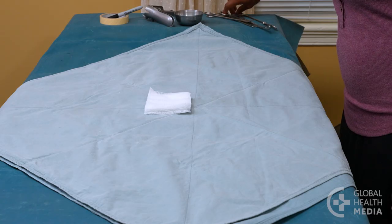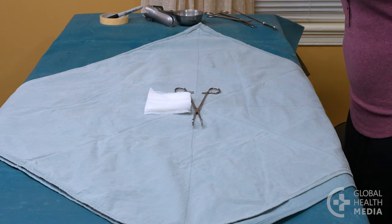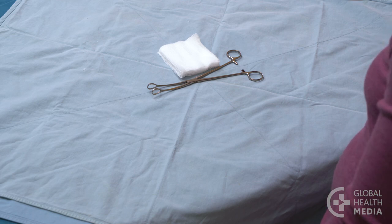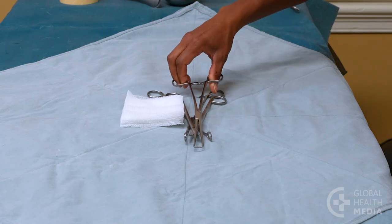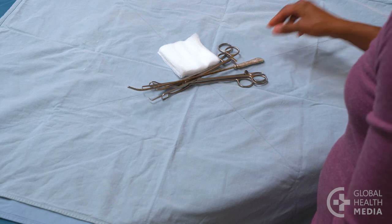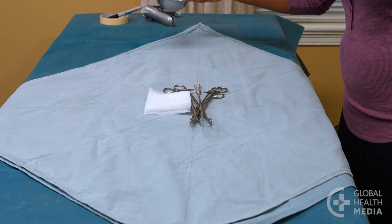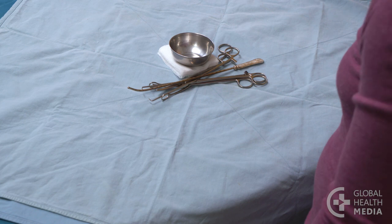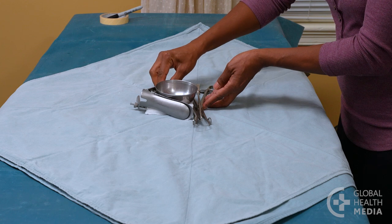Next, place your instruments. Be sure each is unhinged — they should not be locked during the autoclave process. The ring forceps, scissors, tenaculum, and uterine sound are together in front of the gauze and parallel with the edge of the table. Place the metal ball on top of the gauze. Then place the speculum so it curves around the ball and sits comfortably with the other instruments.